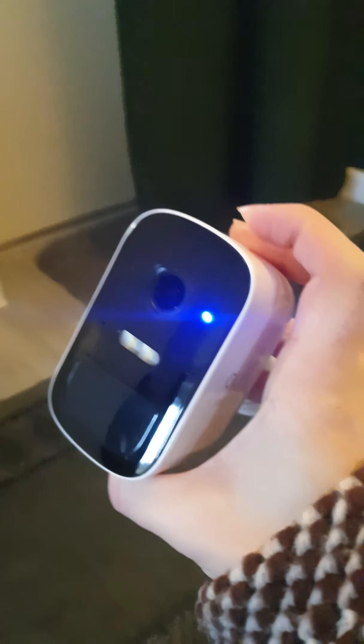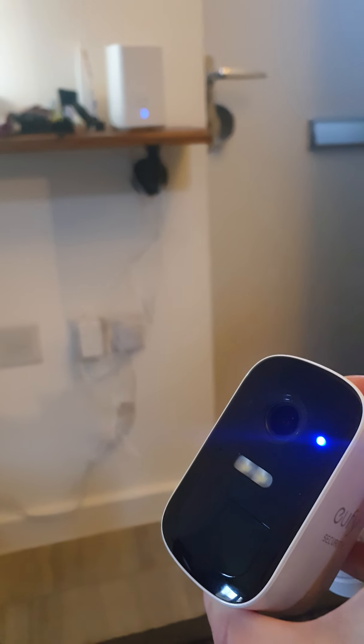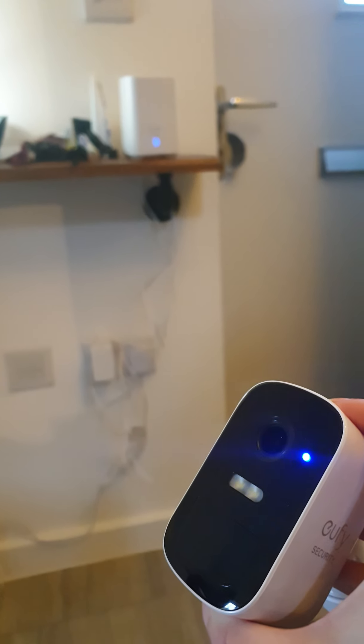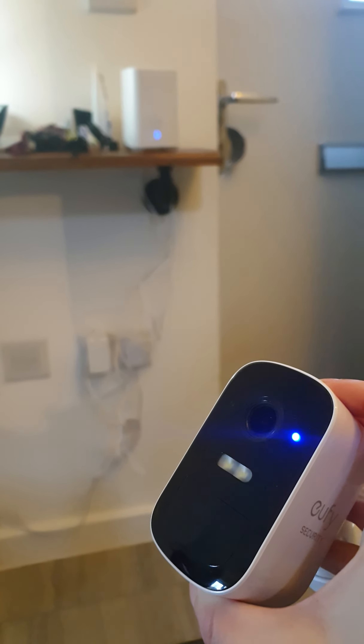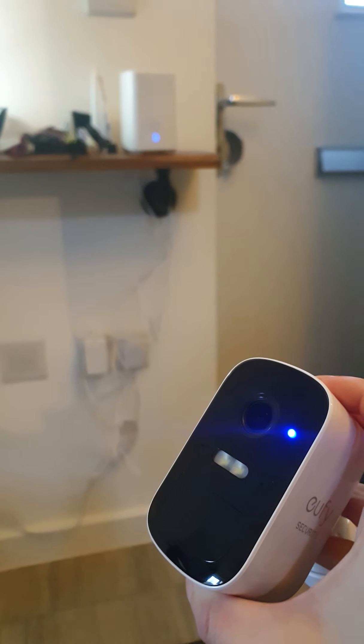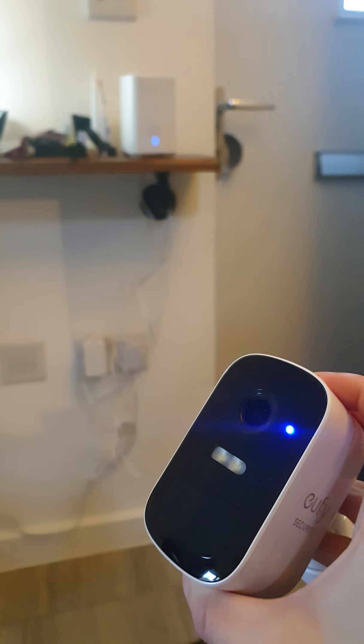The film is off, the hub is there, the Wi-Fi is there. I'll try again — if I press the button and hold it... there we go, this one beeps. So if I press Next, it says 'Ready to add device.'